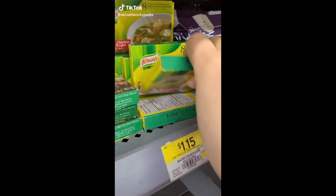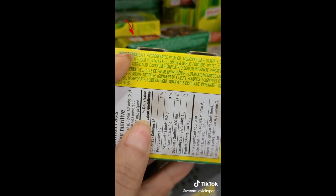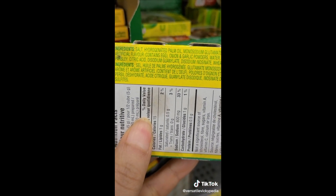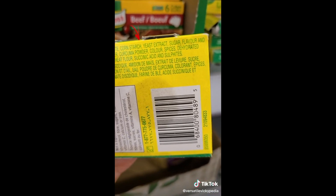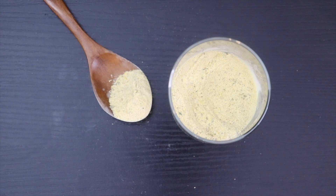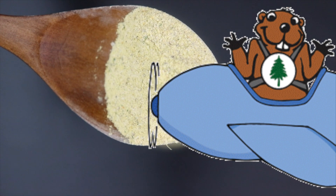Most of us buy these packaged bouillon cubes which deliver a lot of flavor to our dishes, but they are also full of unhealthy ingredients like sugar, unhealthy fats, and preservatives. This homemade vegetable bouillon powder is very flavorful, doesn't need a lot of ingredients, and is ready in a few minutes.